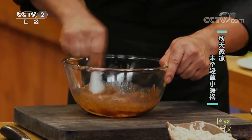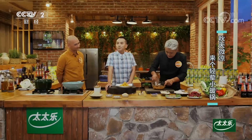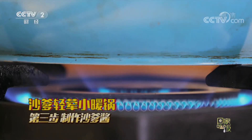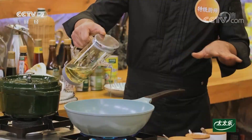还有一小勺沙茶酱、一勺蚝油、两勺生抽、两勺芝麻油，再放上一勺鱼露，把它们调和均匀，这个就是我们说的沙爹底——核心的味道，不用加水。来吧，咱们直接上锅，锅里边先放油，相对来说油多一点。